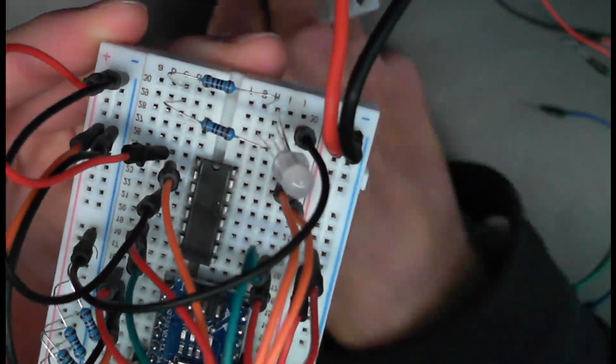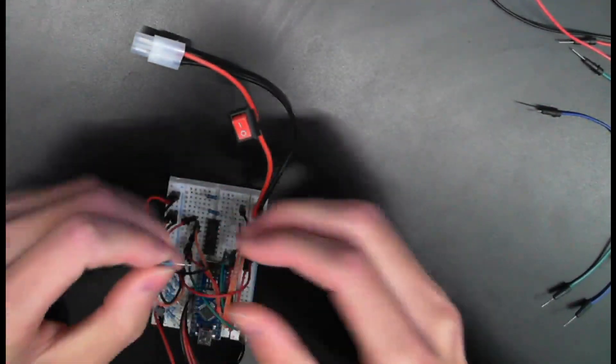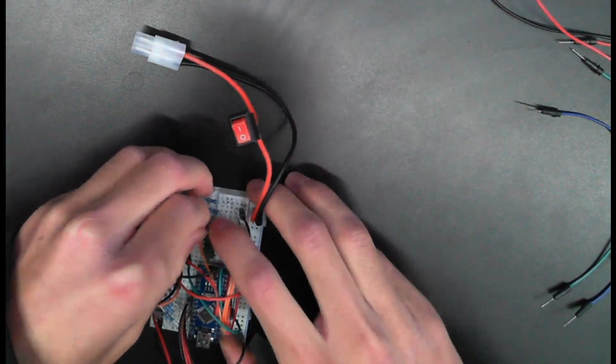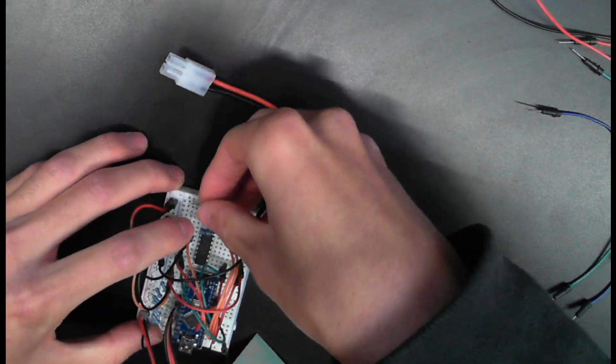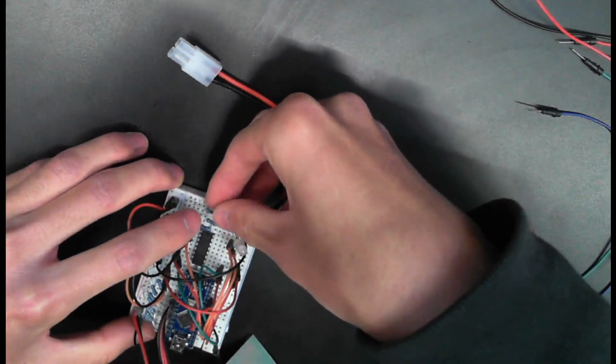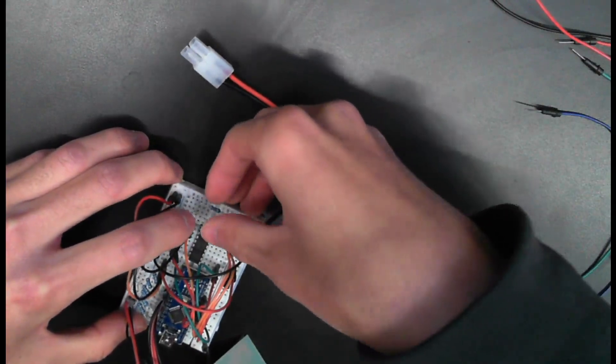And then lastly, blue — same idea, just bridge it over to the other side. Make sure that these leads don't touch. The resistor leads don't touch or else you'll be mixing colors together when you don't want to.